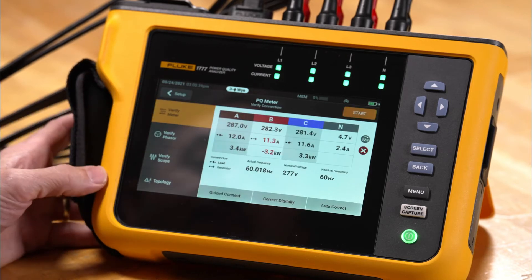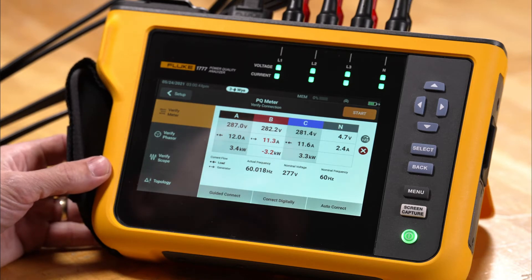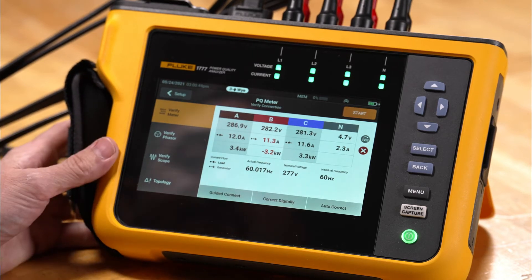First we're going to tap PQ meter and we'll be able to see a live screen indicating our voltages, currents, and power, as well as our live frequency and our set up voltages and frequency values.